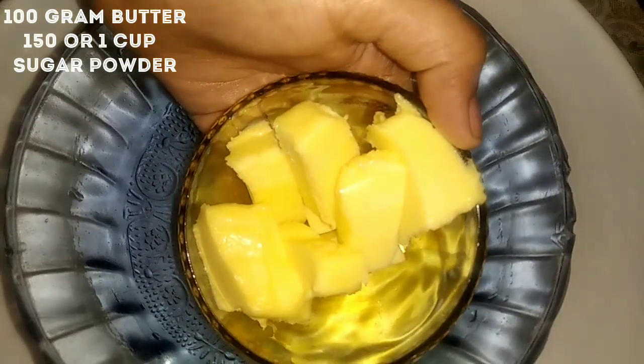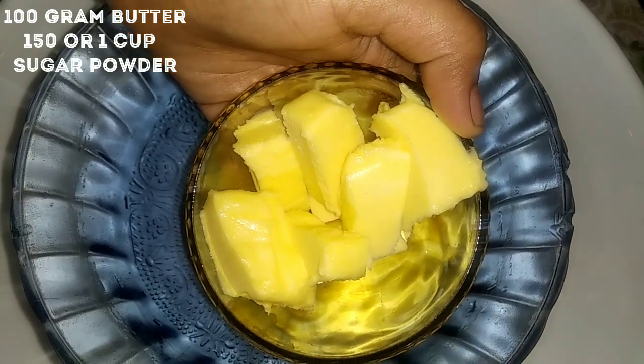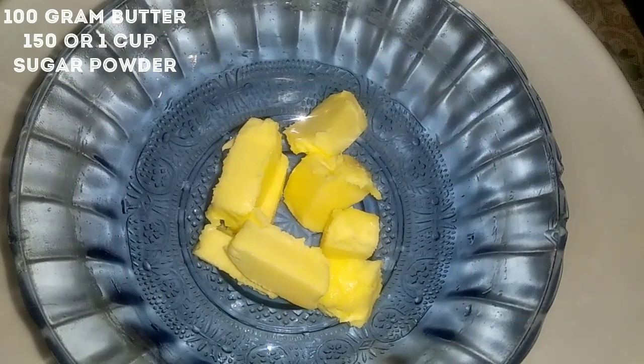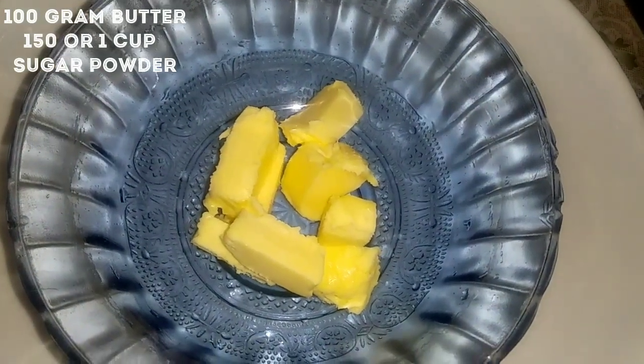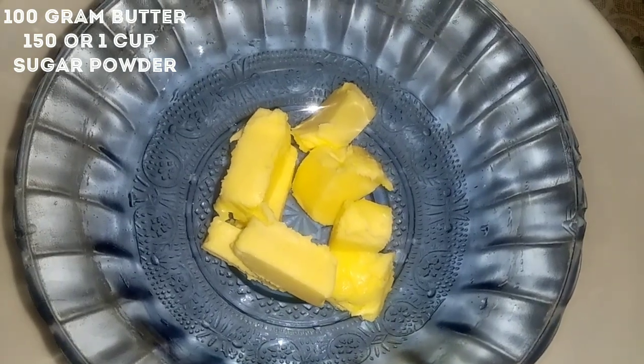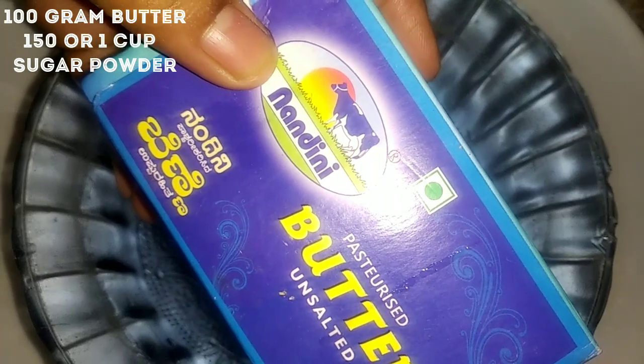Let's start making a healthy and hygienic cake. We are going to use butter cream. Without butter it won't be healthy, but the taste will be great. Actually, I have Nandini butter here — 100 grams of Nandini butter.